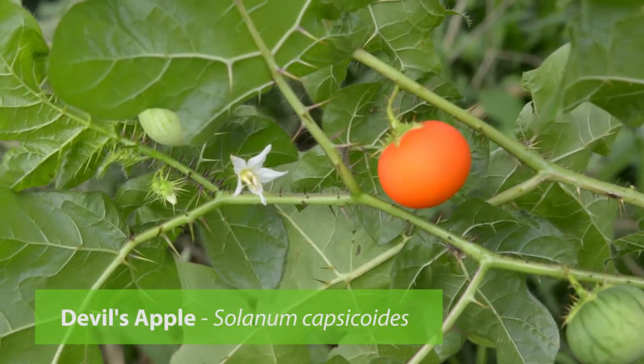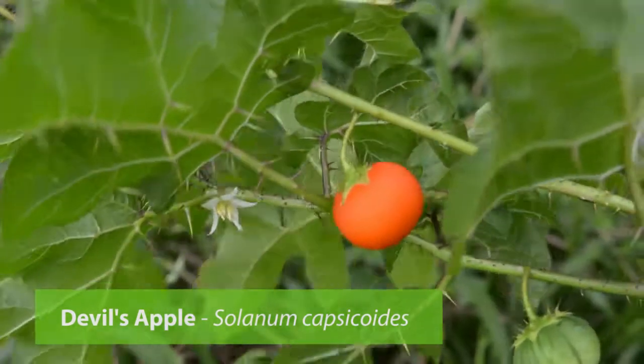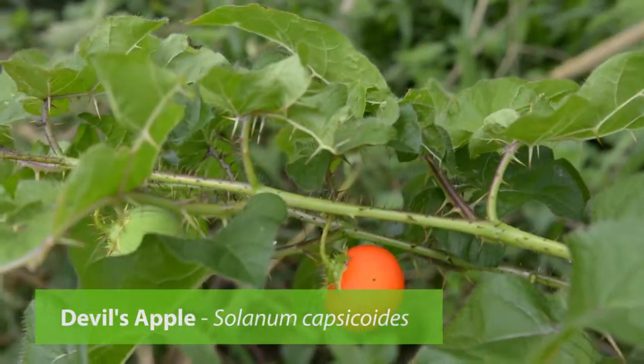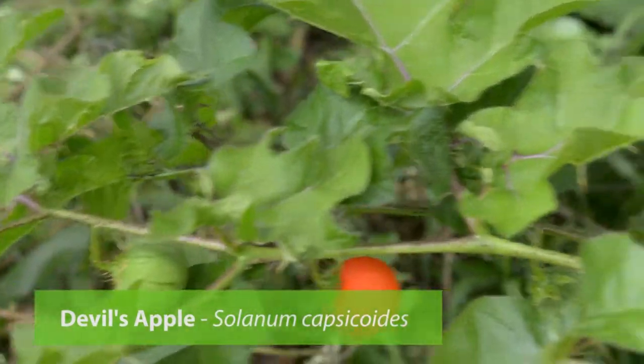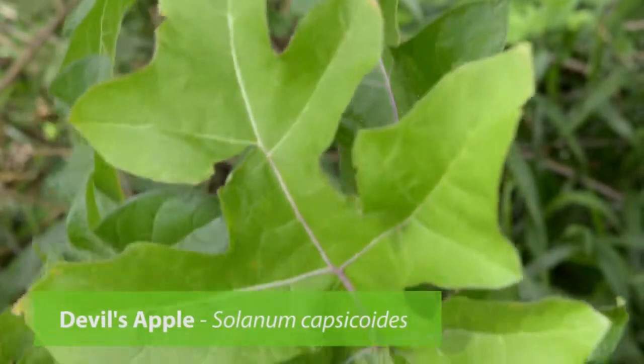Tropical Soda Apple can also be confused with Devil's Apple. Devil's Apple has white flowers with 5 petals as well, but fruit colour matures to a red. Leaves are a deeper green and Devil's Apple has purple coloured veins instead of cream coloured.